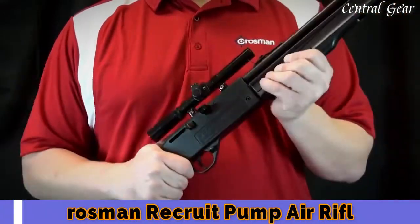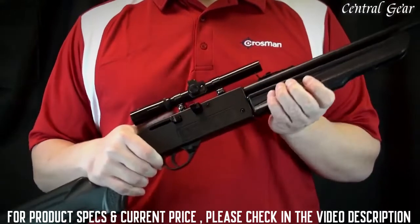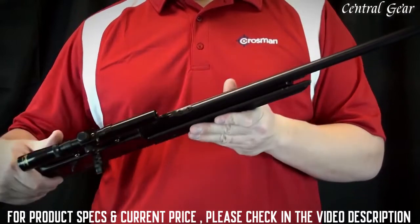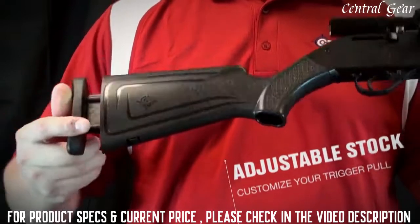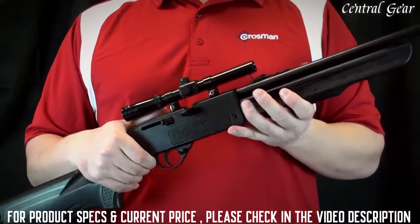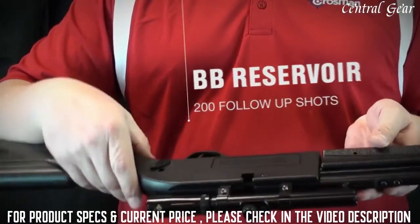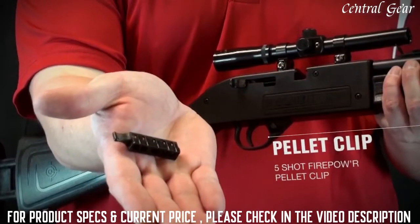It's a pneumatic pump air rifle that shoots 177 caliber pellets or Copperhead BBs. The air rifle is based on our tried-and-true 66 platform. The rifle features an adjustable synthetic stock for shooters 4 to 6 feet tall, allowing for a customizable length of pull. It also grows with youth shooters. An 18-shot BB magazine with a 200-shot reservoir, and also a 5-shot firepower pellet clip.